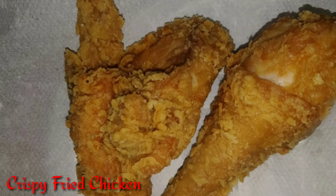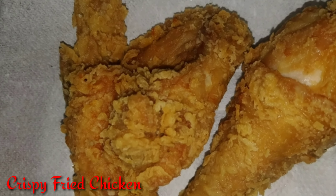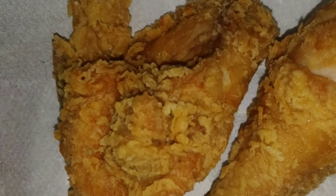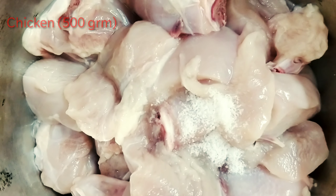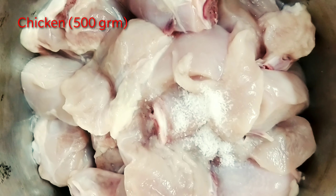Hi guys, today's recipe is Crispy Fried Chicken. First we need to marinate our chicken. So for marination, the ingredients are: